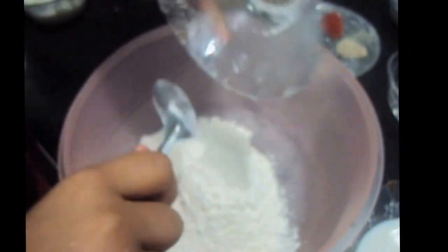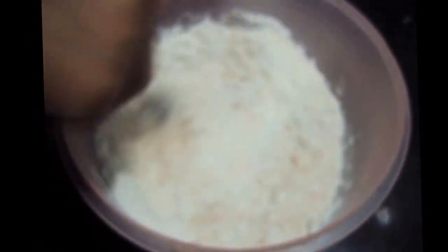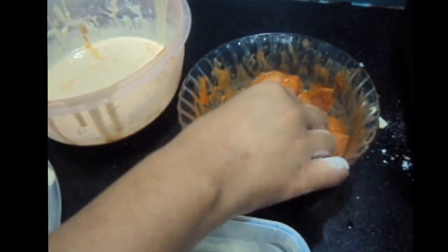We add pepper and salt to mix. Then add maida or all-purpose flour and corn flour, chili sauce, mustard sauce, and all our dry ingredients. We'll mix it and add milk to make a smooth batter. The batter is ready and should be of low consistency. We have marinated our chicken for four hours.